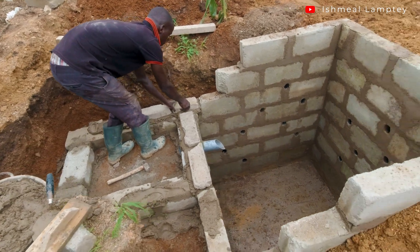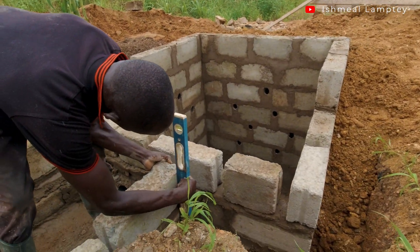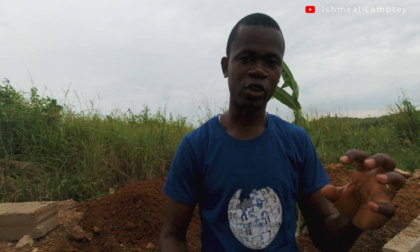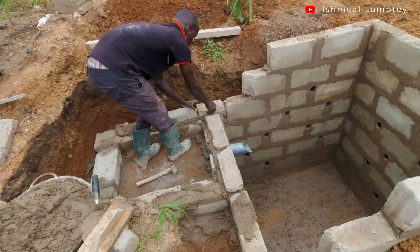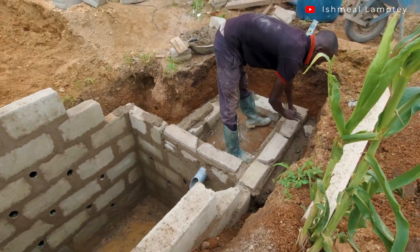Let's talk a little bit about the biodigester or biofill system which is going to be installed here. Before arriving at how to go about everything I had to do a lot of research — I watched a couple of channels, a lot of videos, and did a lot of reading to get a full understanding of how the biodigester system works and how to effectively go about its installation and usage, including the do's and don'ts. One of the things I learned was that there are enzymes which feed on feces and convert solid waste into liquid, which then goes into the soil.